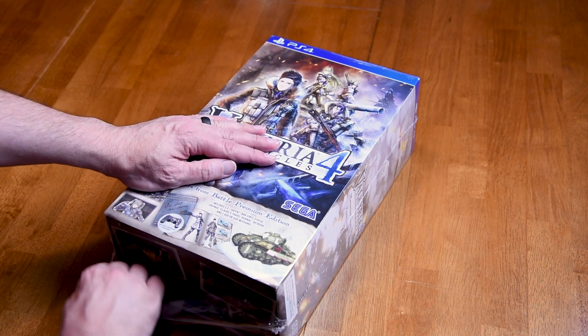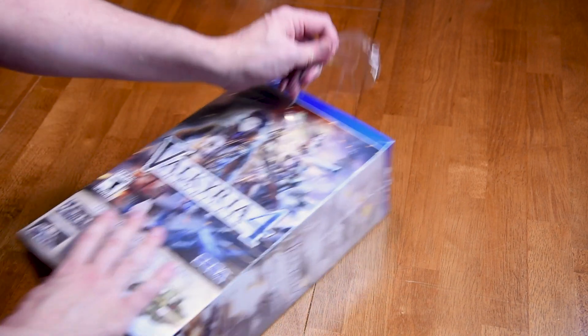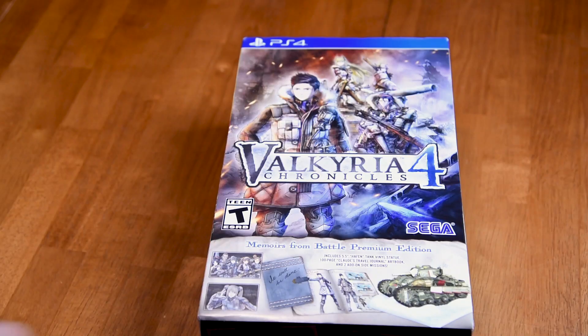So when I heard that Valkyria Chronicles 4 would be returning to the series' turn-based roots, I was excited — so excited, in fact, that I did something I rarely do and pre-ordered the Memoirs from Battle Premium Edition of the game. Let's check it out.